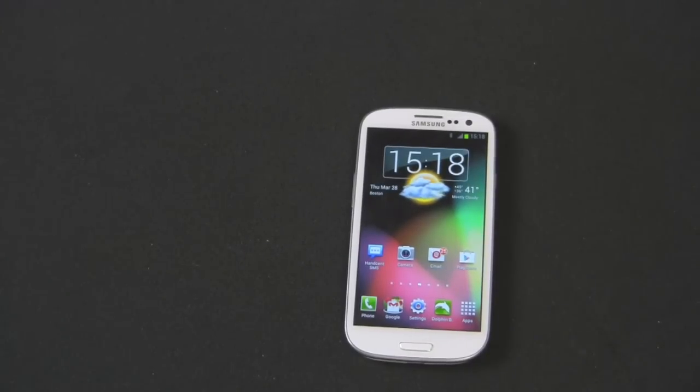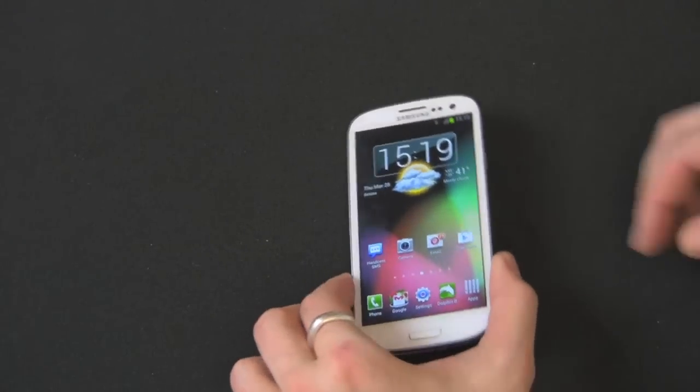Hi guys, welcome back to the Gazelle Lab. This is Anthony. Today I am going to show you how to remove your SIM card on your Galaxy S3 and also how to remove your microSD card. Pretty simple, pretty straightforward process.